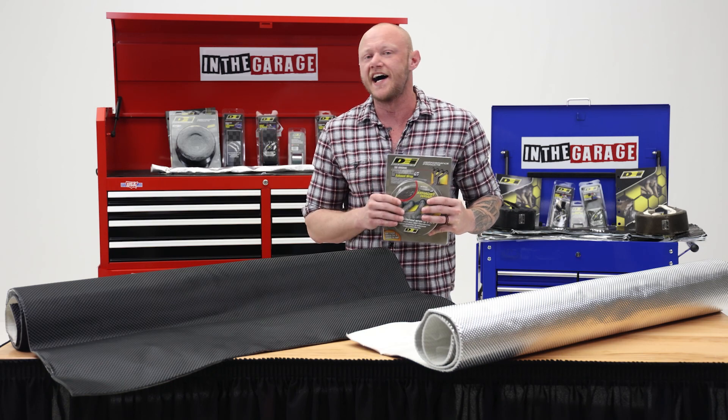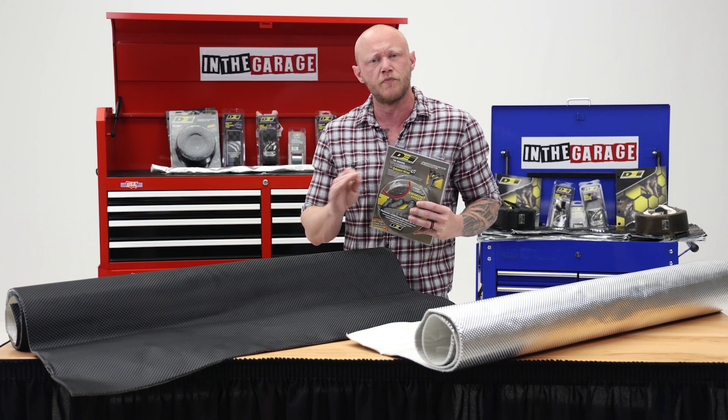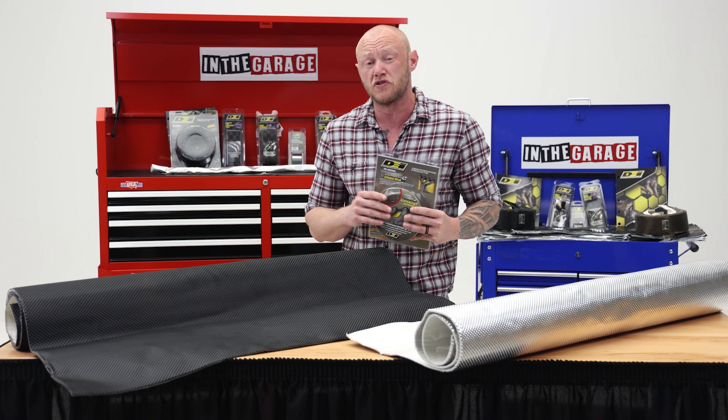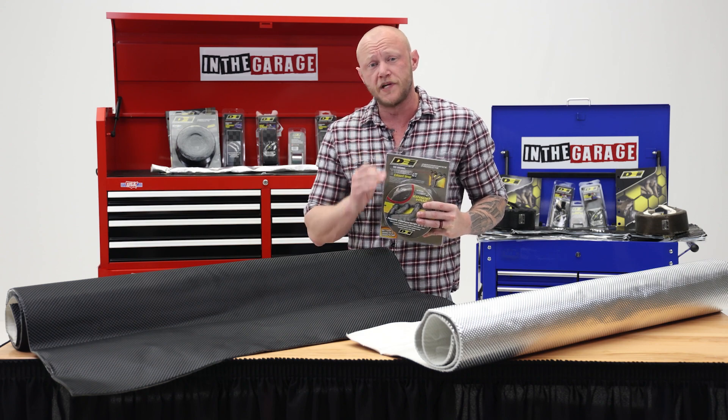You've wrapped your exhaust in DEI's titanium exhaust wrap, but you still need to keep your interior protected from all the heat that escapes the engine bay or the transmission tunnel. That's where the Floor and Tunnel Shield 2 will help keep you chilled.